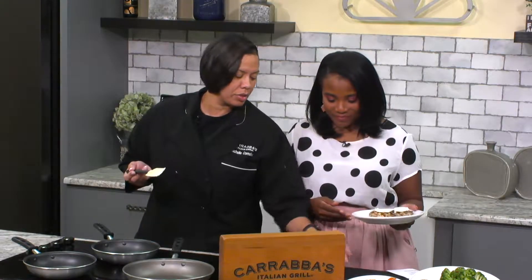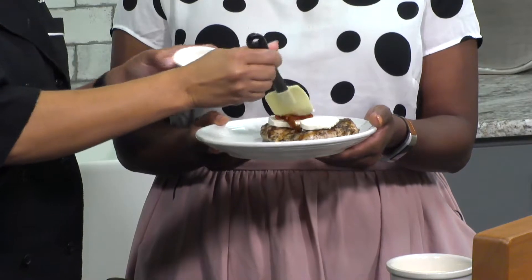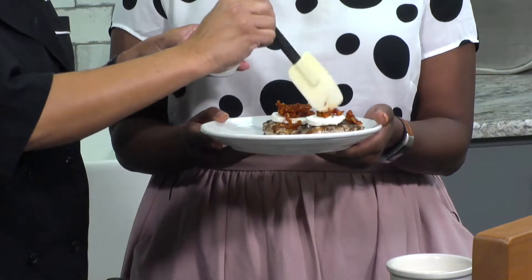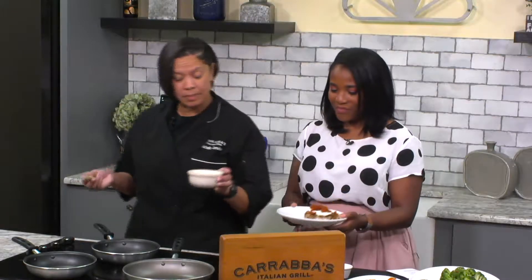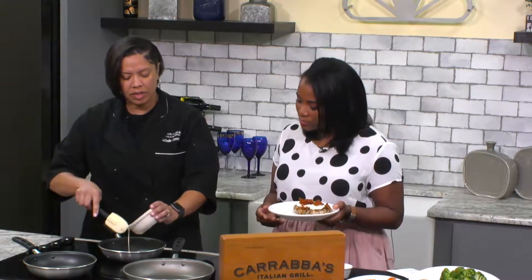And on top of that, we're going to add some fresh sun-dried tomatoes that we also hand-cut in the restaurant. If you want to find these, you've got to come see us to get these particular sun-dried tomatoes. They are delicious. And then on top of that, we're going to do our great lemon butter sauce, and you want to heat this up just a little bit to give it that creamy texture.